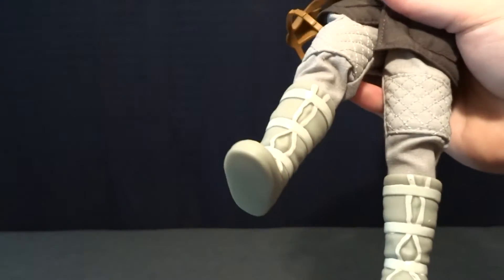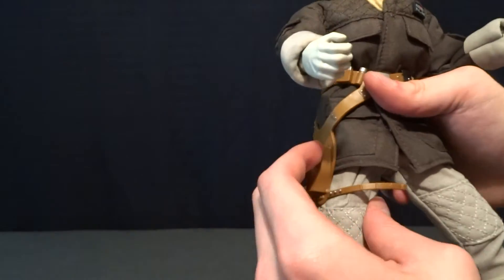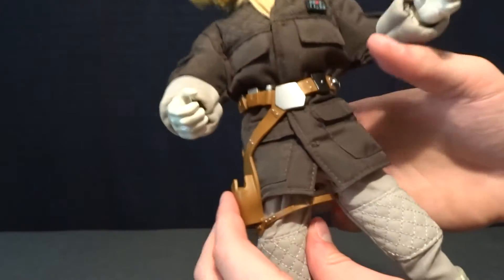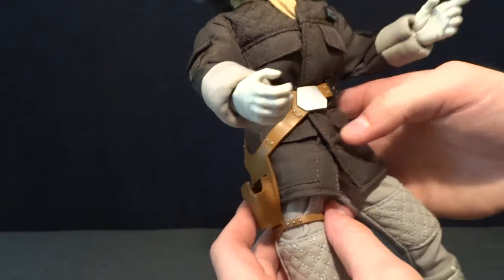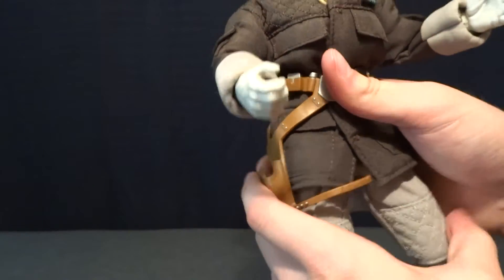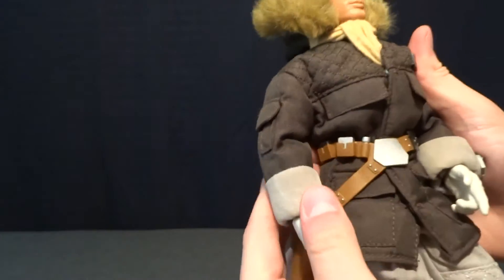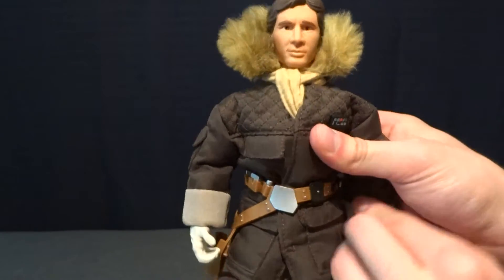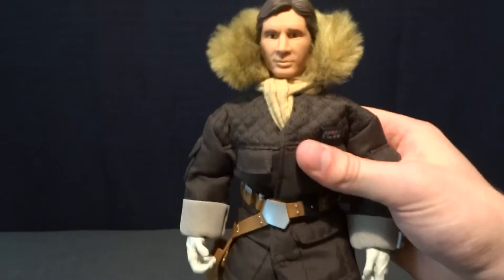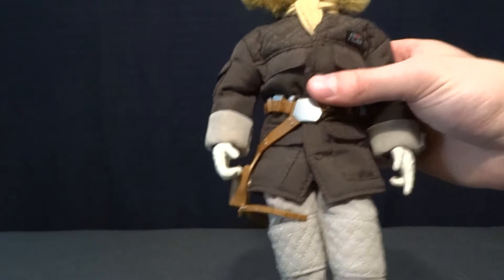Underneath the boot there's a hinge in the foot, but you're never going to be able to use it because the rubber on the shoe is so thick. The belt and holster are removable if you wanted to take them off. So this figure is definitely well done — the costume and everything is great. There is also a single release of this figure, and actually it's been released a ton of times, but really a nice figure.